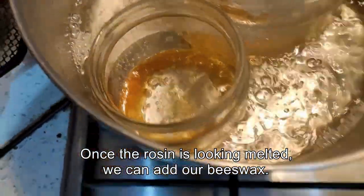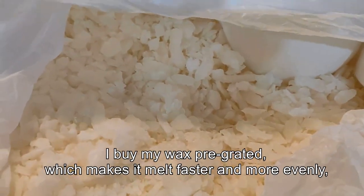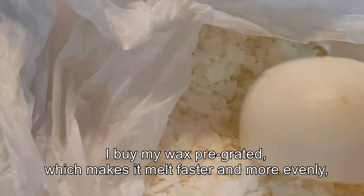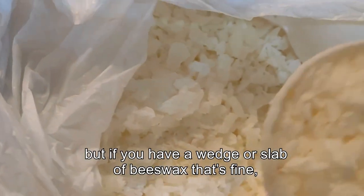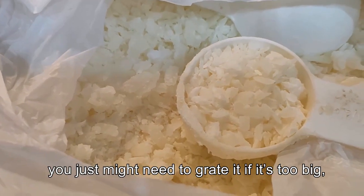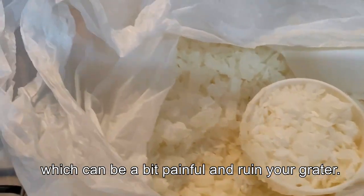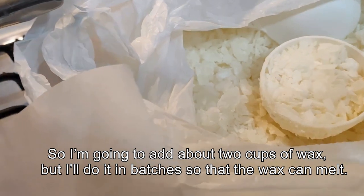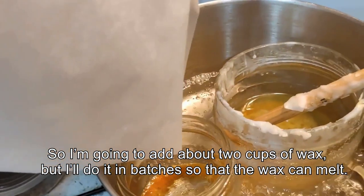Once the resin is looking melted we can add our beeswax. I buy my beeswax pre-grated which makes it melt faster and more evenly, but if you have a wedge or slab of beeswax that's fine. You just might need to grate it if it's too big, which can be a bit painful and ruin your grater. So I'm going to add about two cups of wax but I'm going to do it in batches so that the wax can melt.